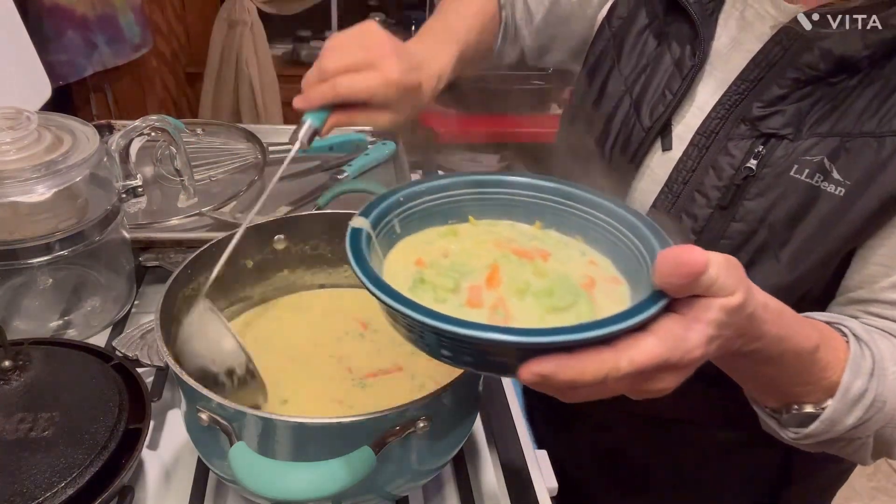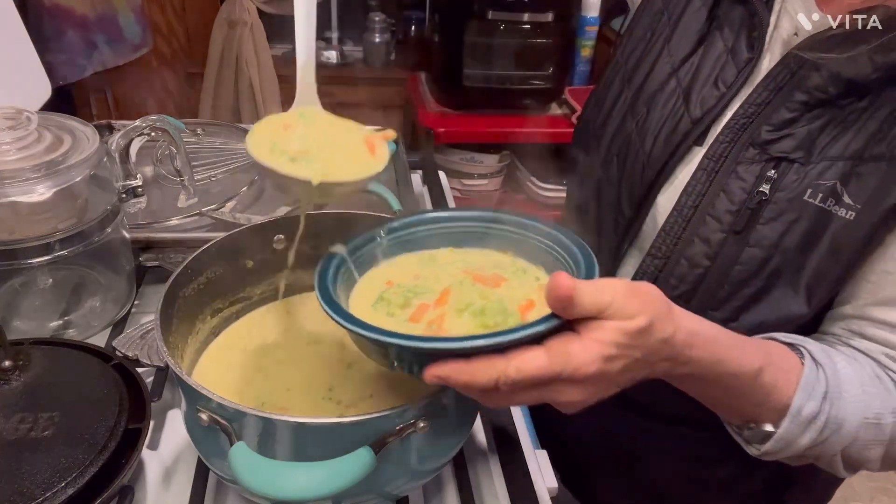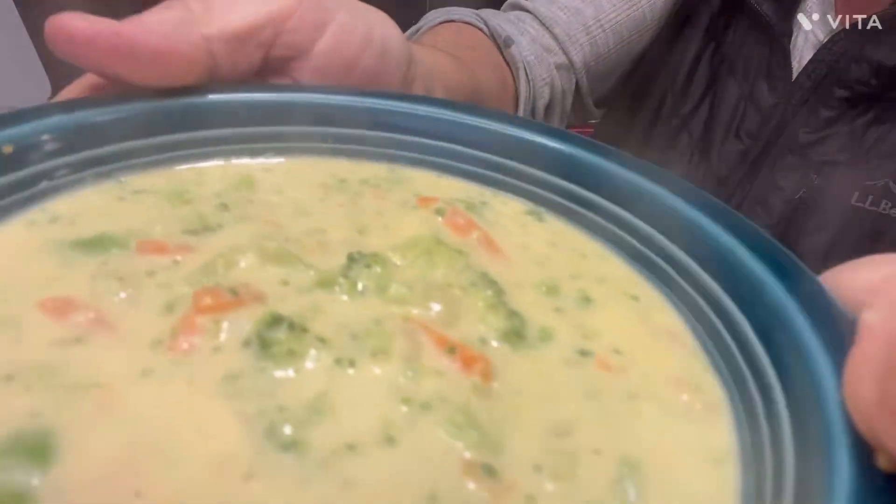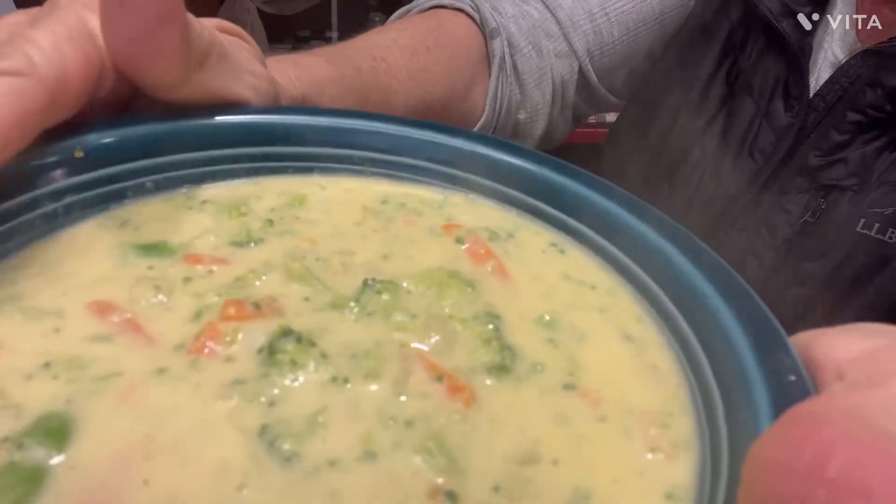Look at that — mmm, mmm, mmm. I will hurt myself on this stuff tonight, y'all. Is that not delicious looking? That is how easy broccoli cheese soup is to make. I hope you wrote it down, I hope you try it, and it may be a soup you want to put on your Christmas table. I love you guys. Thanks for watching, everybody take care, and I'll see you next time in the kitchen with Tally Faye. Bye-bye.